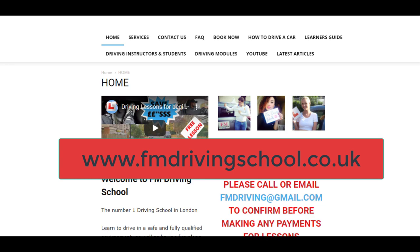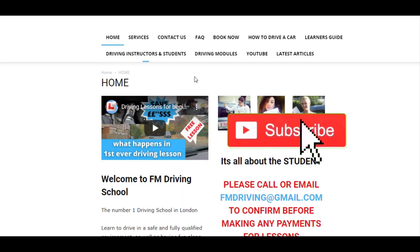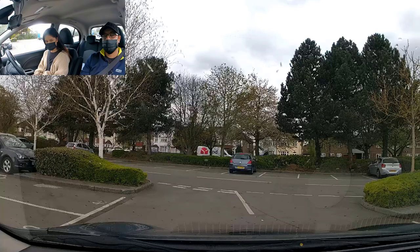Hey guys, welcome to FM Driving School. You're with me, your fully qualified driver instructor FM. Don't forget you can always go to my site fmdriverschool.co.uk and check out all the latest articles. Go to 'How to Drive a Car' and you can see every single module step by step, including the reverse exercises with reference points. Like, share, and subscribe — let's get back to the video.